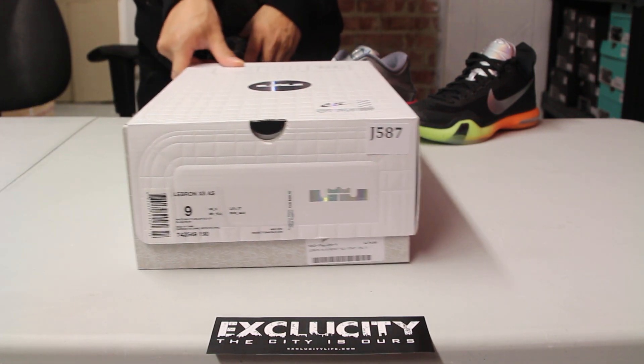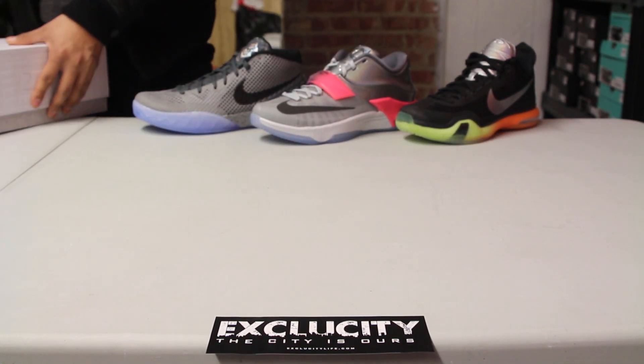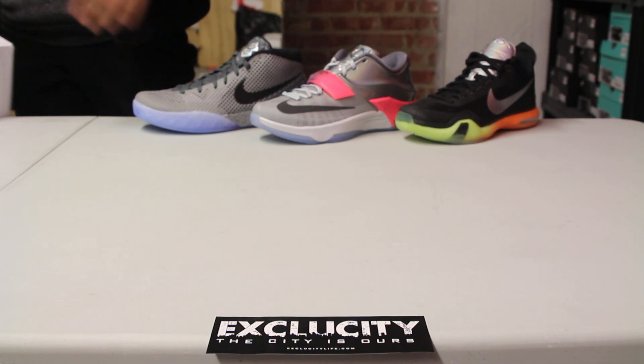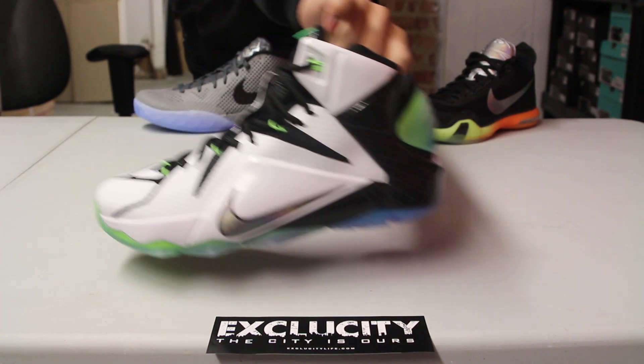What's up y'all, Texas City coming to you with another unboxing video. We got the LeBron for you guys in the all-star colorway. The colorway for the shoe is white, multicolor, and black. In the background we got the Kobe 10, KD 7s, and Kyrie 1.